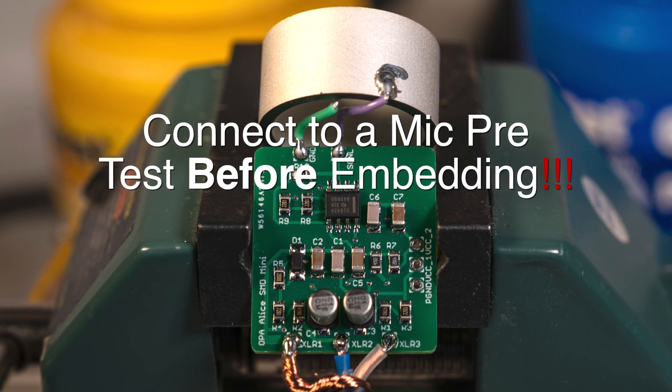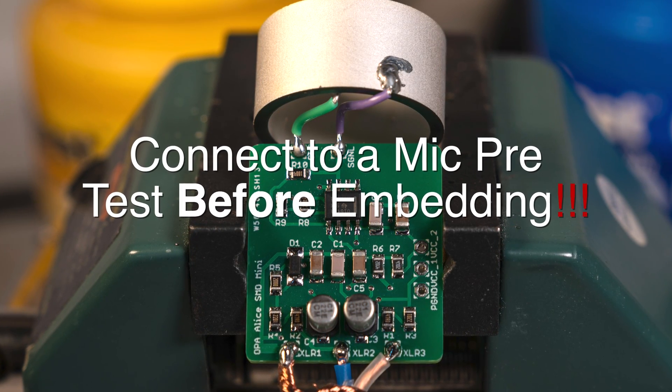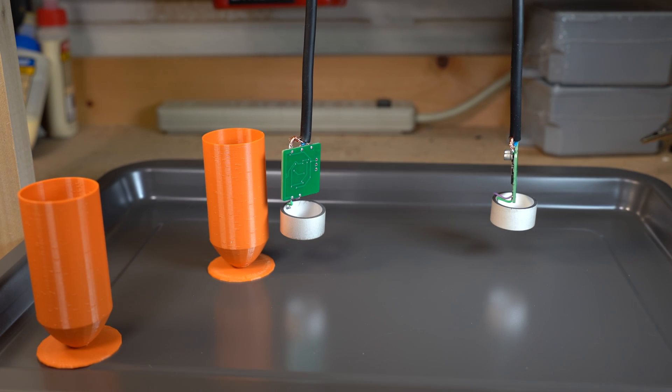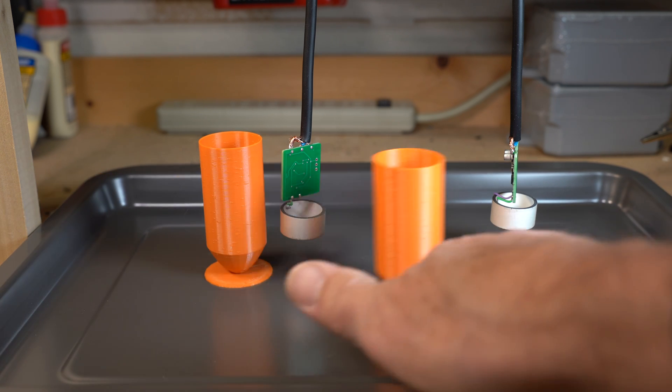Before going any further, connect this to a preamp and test it. One is left and this one is right. Do not embed these without testing.